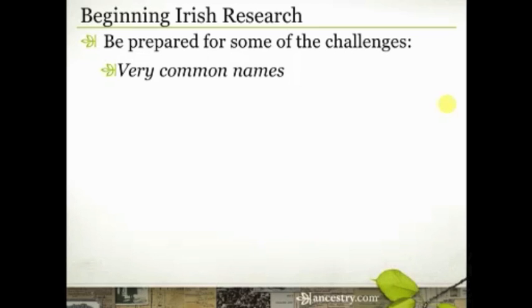Be prepared for the fact that these names might be very common, so it's critical that you start to build some of these family connections. There may be a million John O'Briens, but there's probably only going to be one John O'Brien who had a mother named Catherine O'Sullivan and a father named Patrick. So when you start building those connections, then when you get into Irish records, you'll know you have the right person because you've built some of this family structure here.